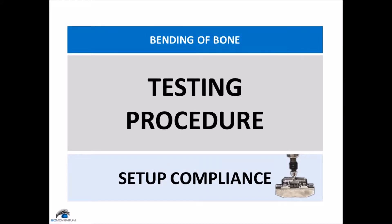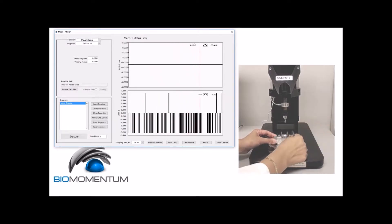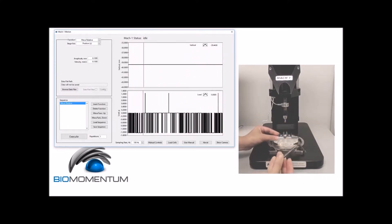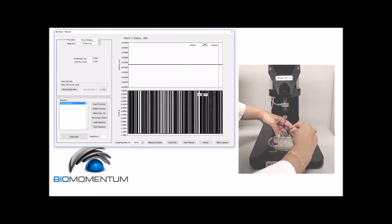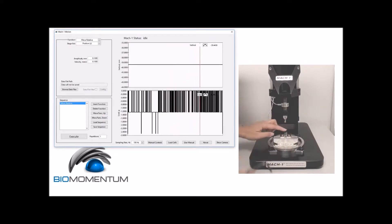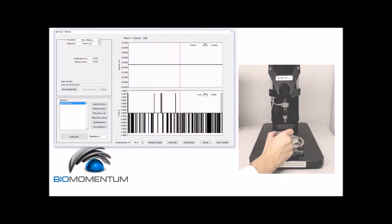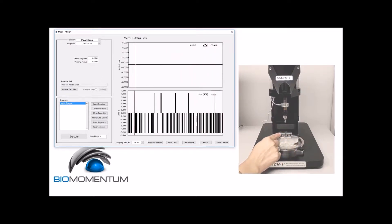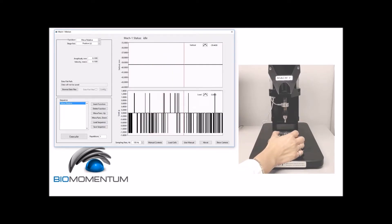Now the testing procedure for the setup compliance: position the three-point bending support next to each other at the center of the three-point bending base by sliding them after unscrewing their securing screws. Then place a metal piece on the supporting pins. Ensure that the metal piece is properly aligned, since improper alignment may result in a non-uniform stress distribution along the cross section.